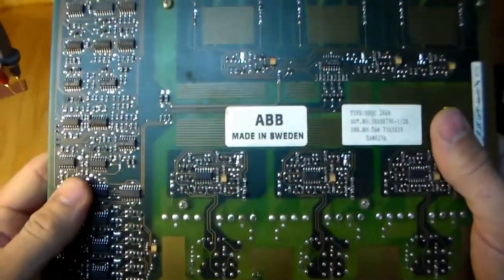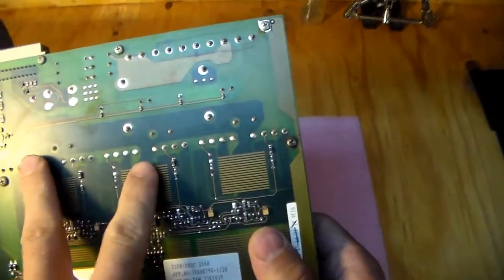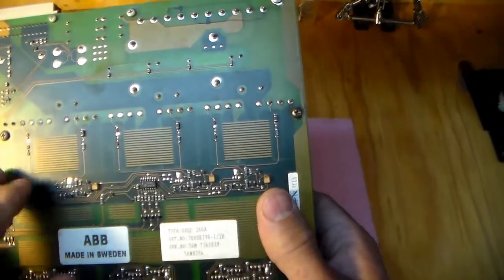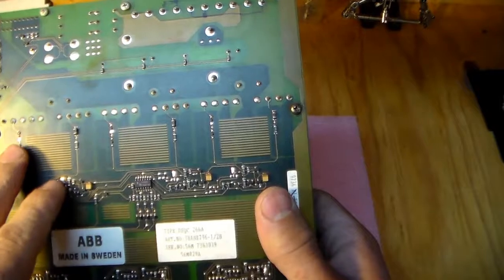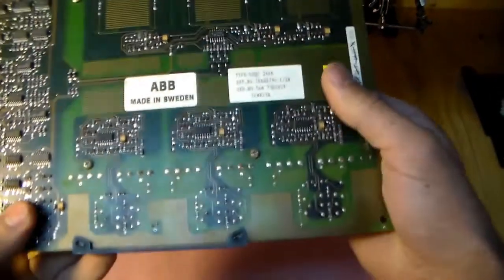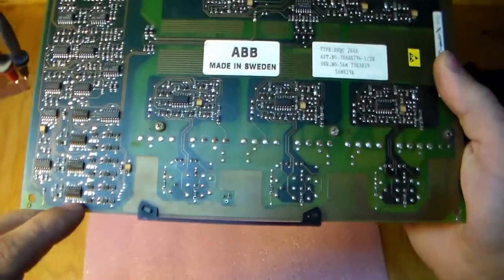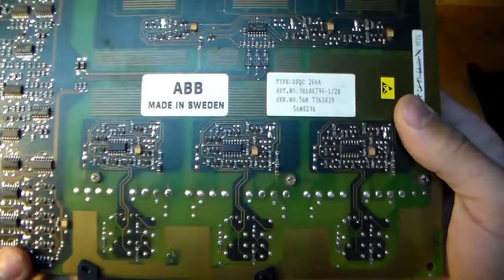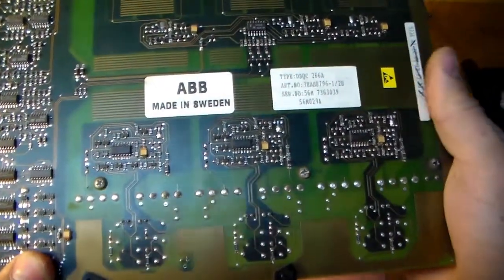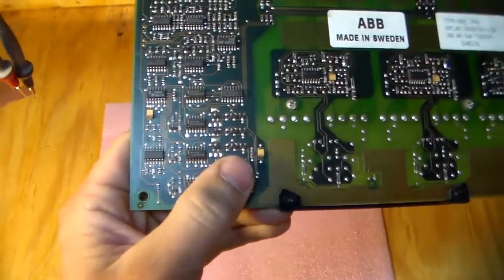A low drive current fault means maybe an open IGBT, or more likely something busted in the gate drivers, or maybe something higher up. So the first thing I'll do is the easy stuff: check the IGBTs for shorts or opens. The nice thing about having three phases is it makes it easier to compare readings — gate resistance, all that kind of stuff. Then I'll move on to the high side drivers, check the transformers to make sure they're not busted. If I still haven't found anything, I'll pull out some schematics I drew last time and check some of the diodes.